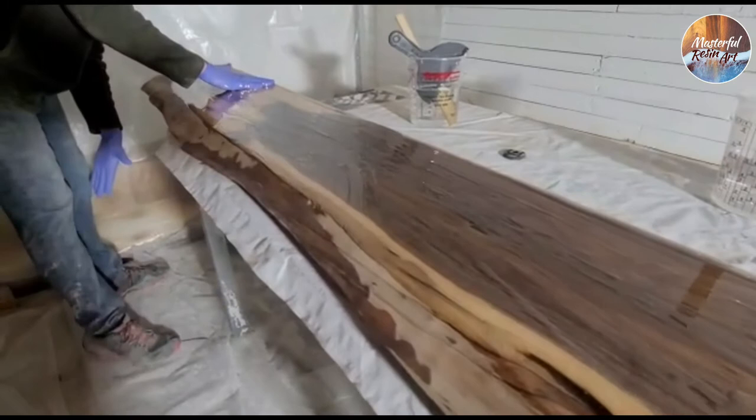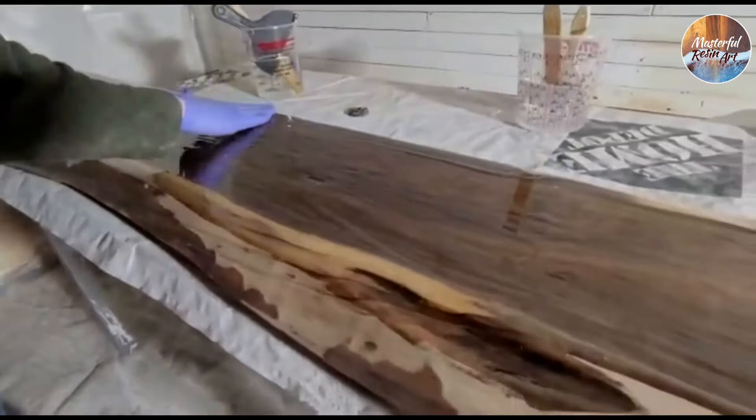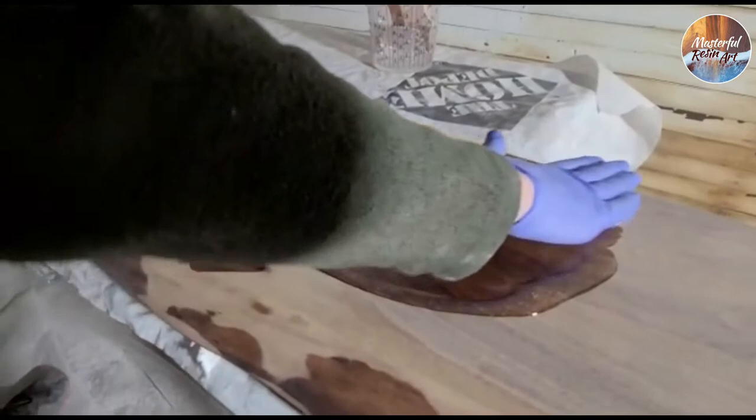The nice thing about a seal coat too is that if you do end up with bubbles, when you come along to do your final coat, you just sand the bubbles out. Do a real nice sanding and surface on your epoxy, and then pour over the top of that, and then just eliminate your bubbles.